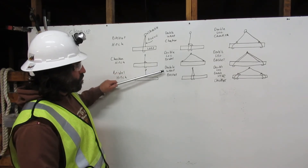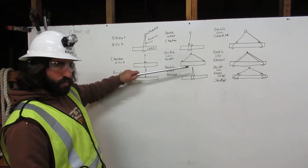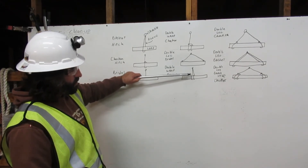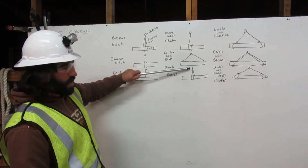Here we have the double-wrapped basket. Here the rigging comes down from the shackle, goes around the load once, around the load twice, and back up to the shackle.